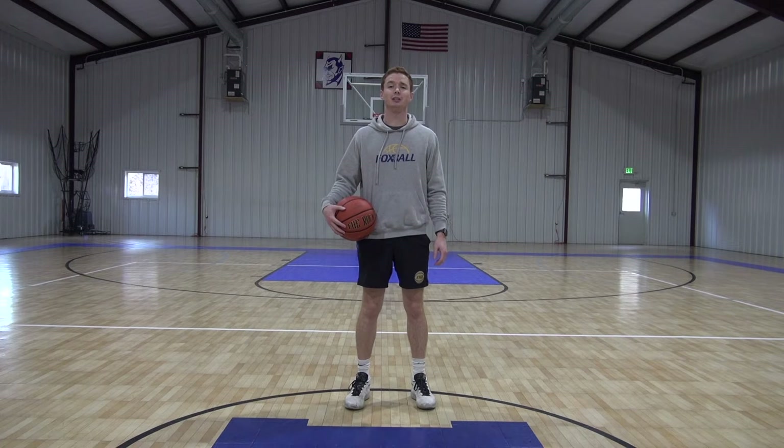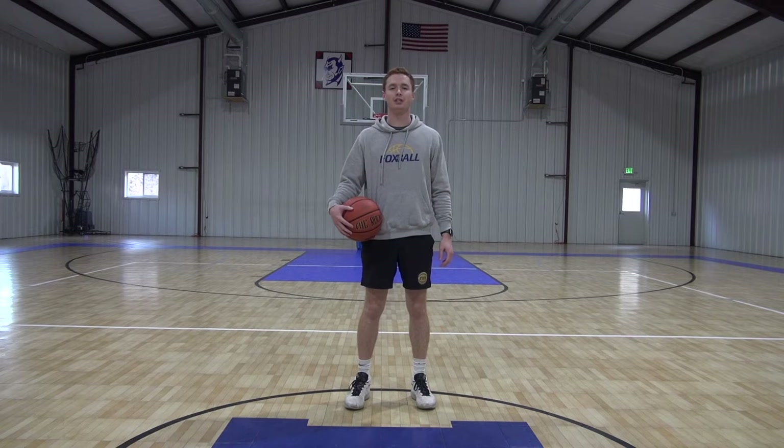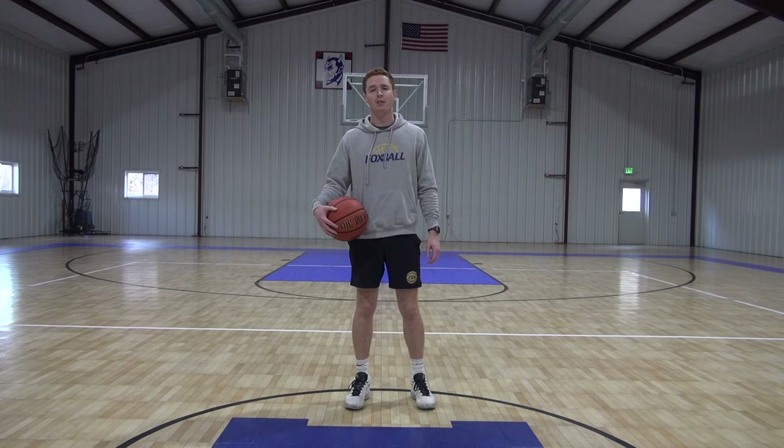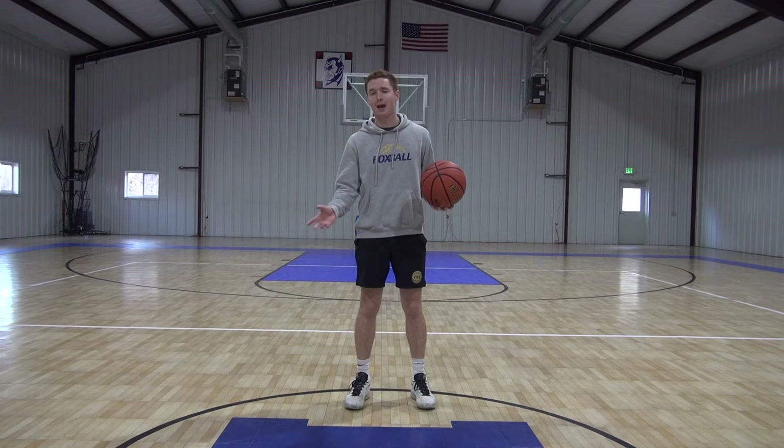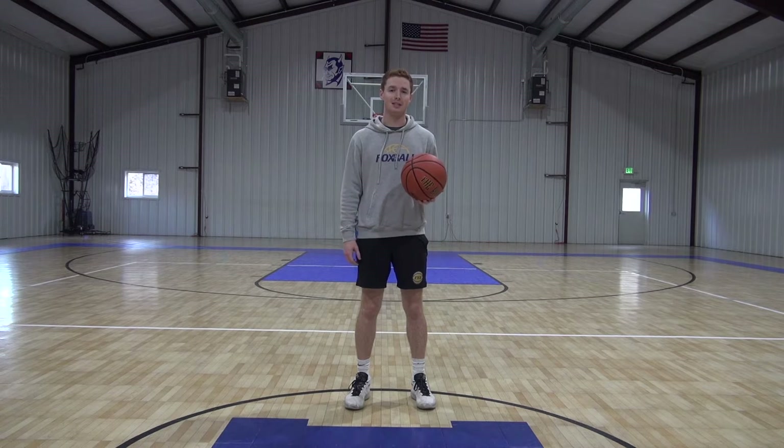What's up guys? This is James Fox with Foxball. This workout is part of our stationary ball handling series that you guys can do right at home, in the gym, or wherever you just have enough space to dribble your basketball. Now let's get started.